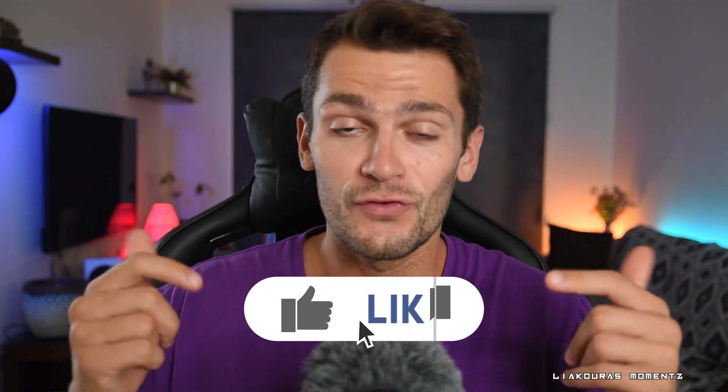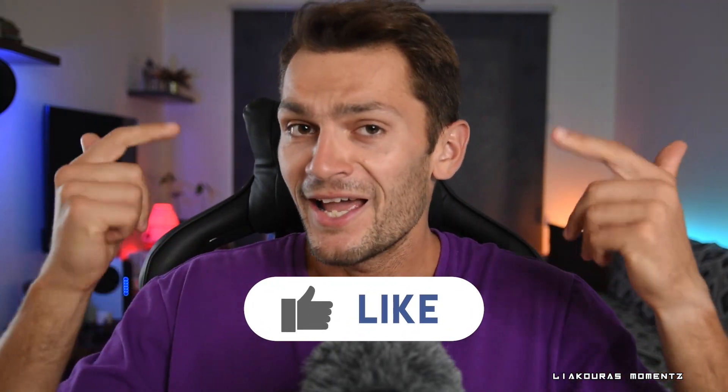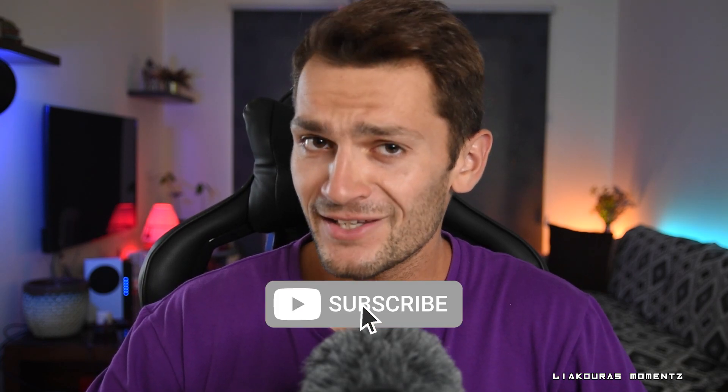Alright guys, if you found this video useful don't forget to smash the like button and subscribe for more videos like this one. You can also check some of my other videos right here.